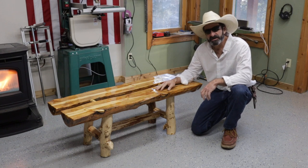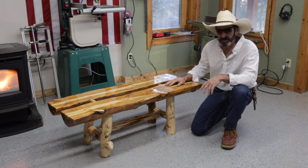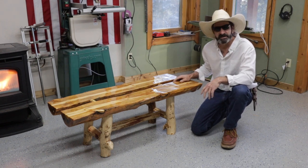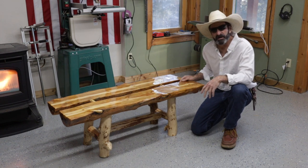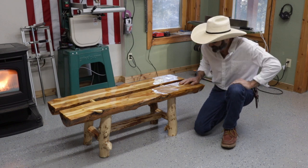Thanks very much for watching this episode of Outlaw Woodworking — what I learned making this first piece of log furniture. I'm going to take this upstairs and deliver it. Please subscribe, like the video, and I will see you next time.